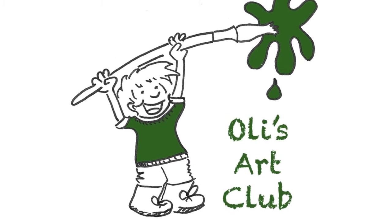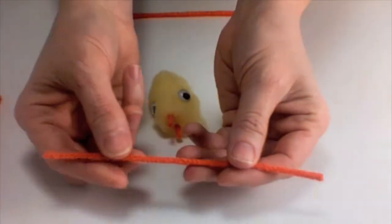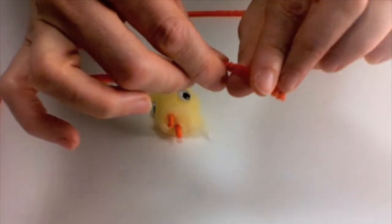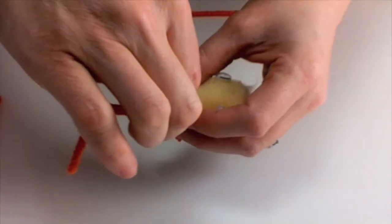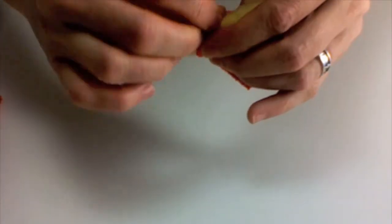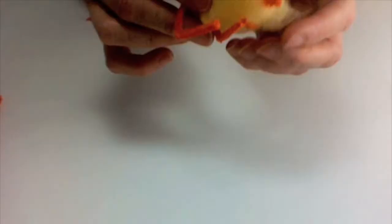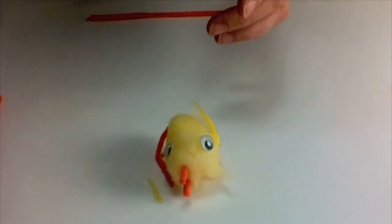Stay tuned to find out how you can make your chick stand up. If you want to make a standing chick, make it as before but don't stick any feathers on. Take a full length pipe cleaner and bend about one inch from each end — these will make the feet. Wrap the pipe cleaner around the chick's bottom and stand up your chick. Glue on the feathers for wings and if you like, add tail feathers.